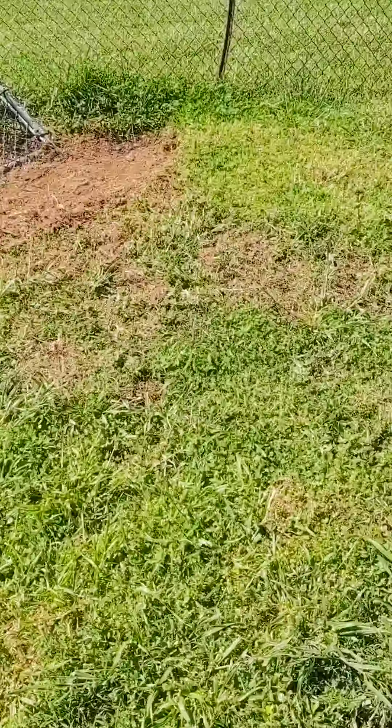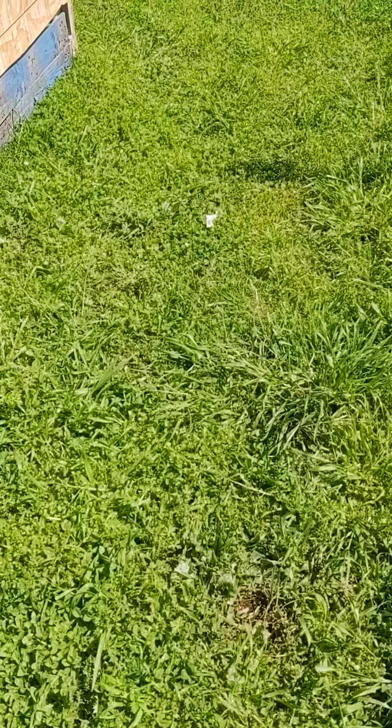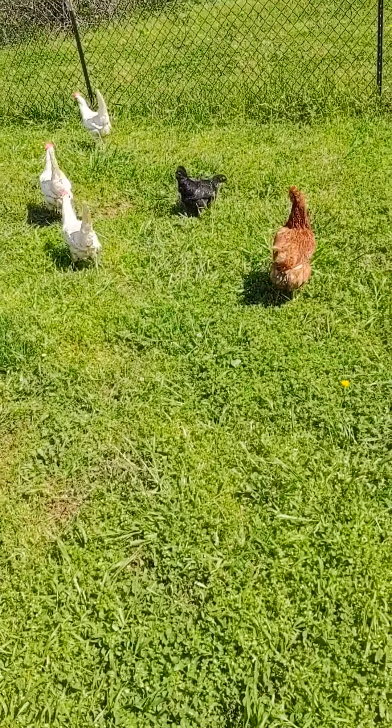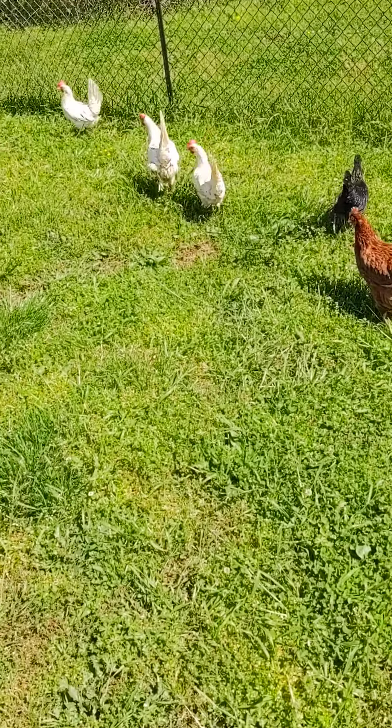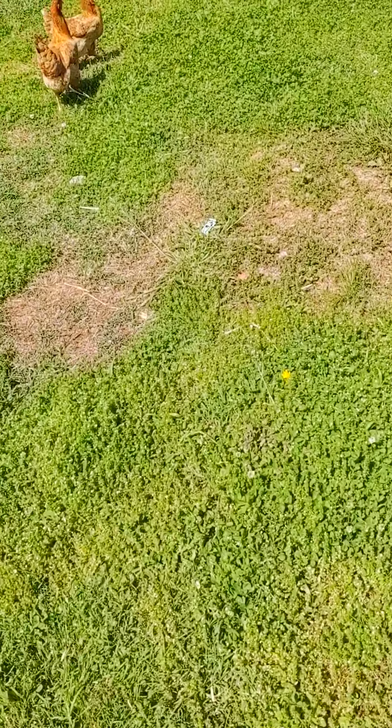So here's our Rhode Island Reds. Here's one of the black sex links. And then over here is three white leghorns, a comet, and the other black sex link.